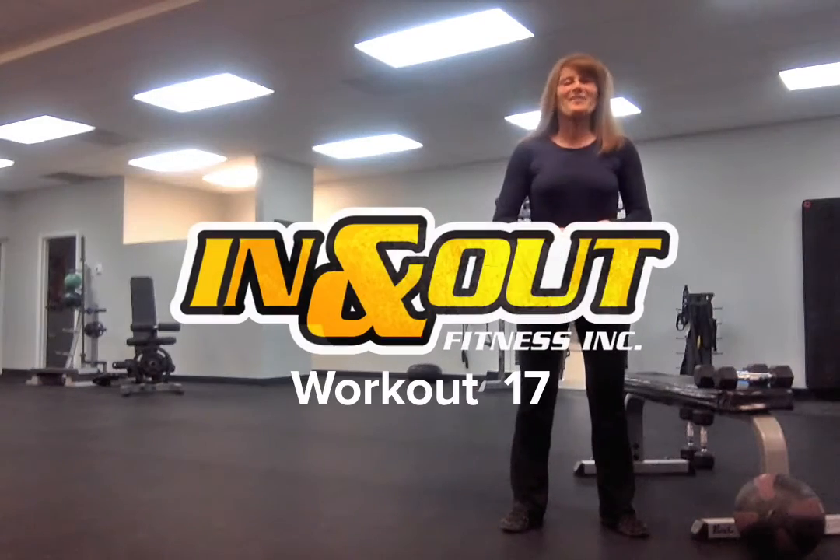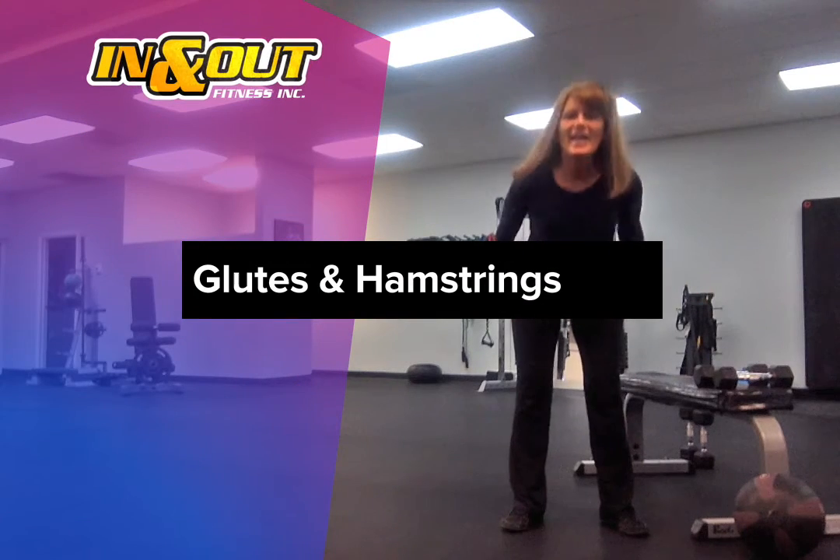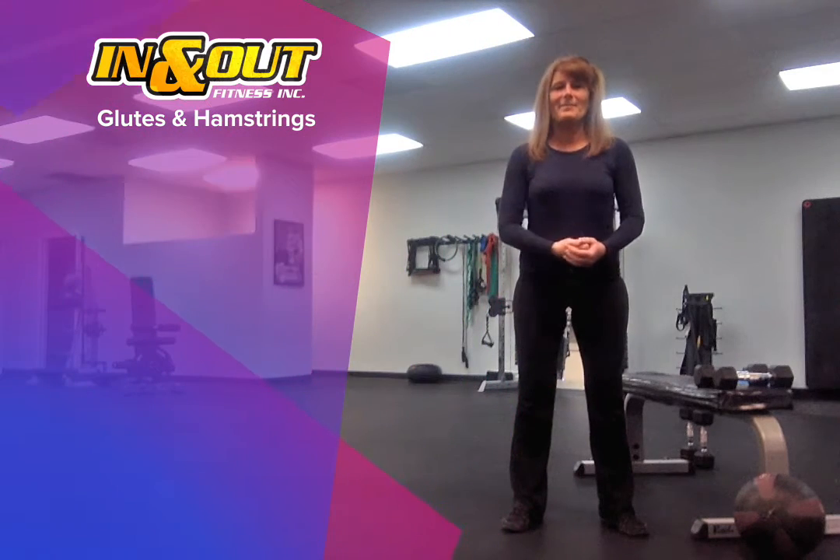Hi guys, welcome to workout number 17. Today we're going to be giving a little bit of love to the glutes and the hamstrings. We've been sitting on them quite a bit, so it's time to give them some work.